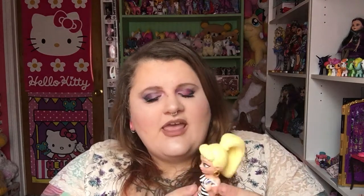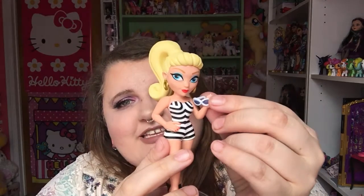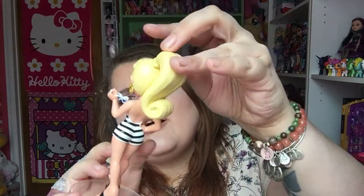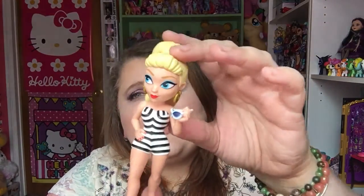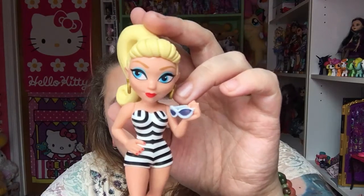My camera doesn't have the best focus — working on getting a nicer camera. She has nail polish on her fingernails. She's carrying these awesome little sunglasses. She has gold hoop earrings and this beautiful blonde ponytail with the curl at the end. She has the curled up high bangs. She has blue eyeshadow on and beautiful baby blue eyes.